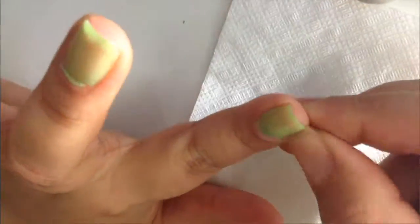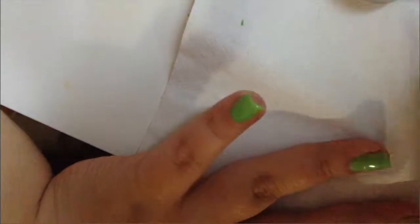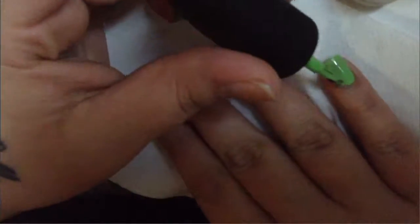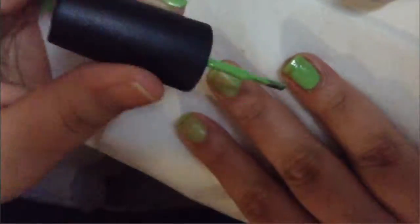We're going to do one layer of nail polish first, then a second coat. Since this color is a little light, we're also going to go in with a third coat so we won't have that streaky look. I'm forwarding this part because it's the same thing over and over — we're just applying the nail polish. We're only going to do three coats.